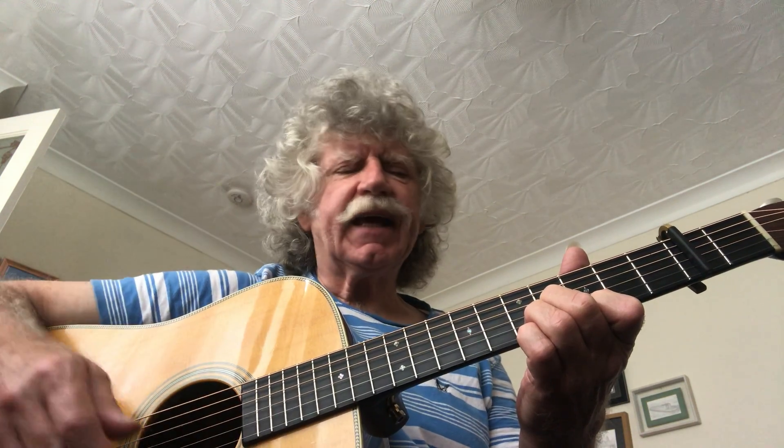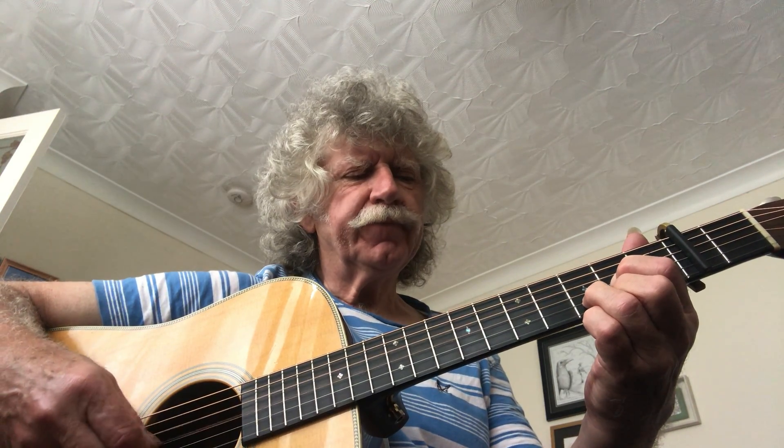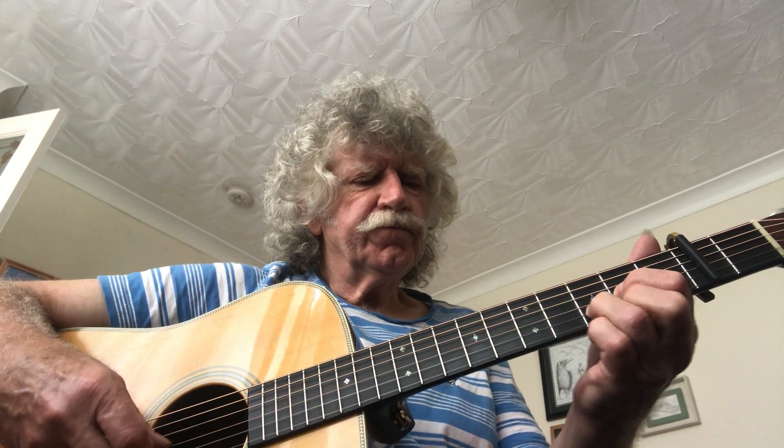Now, when you get confident with that, you can stagger that banjo roll — like this. You hear how that's slightly pushed up forward? Doesn't come right bang on the beat. Just makes it a little bit more interesting.